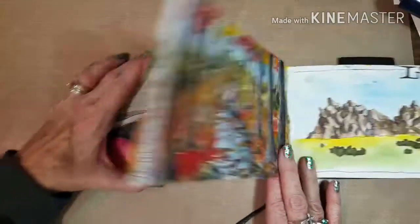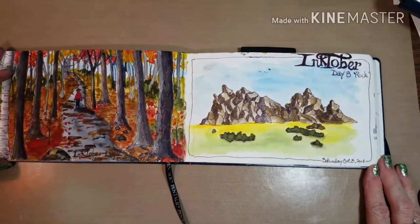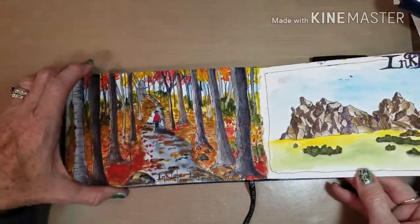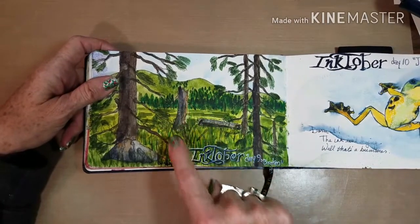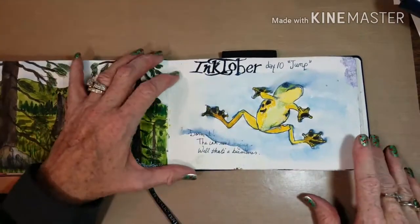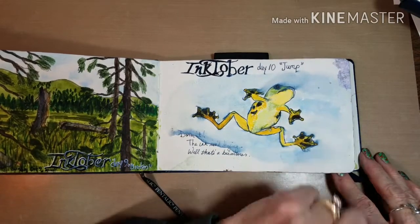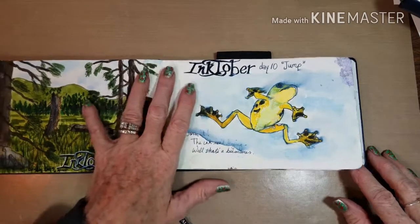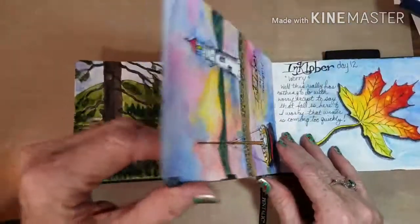Day seven was 'lost.' Day eight was 'rock,' so I just did a mound of rock. My pages got so dirty, which was a bummer. Day nine was 'broken' and I did broken trees. Day ten was 'jump' — I loved how this frog was turning out, but I didn't realize the ink I was using was water-soluble and all that blue spread and it was awful. So I just gave up and left it. My pencil sketch was so good — I had the feet all perfect. But stuff happens.